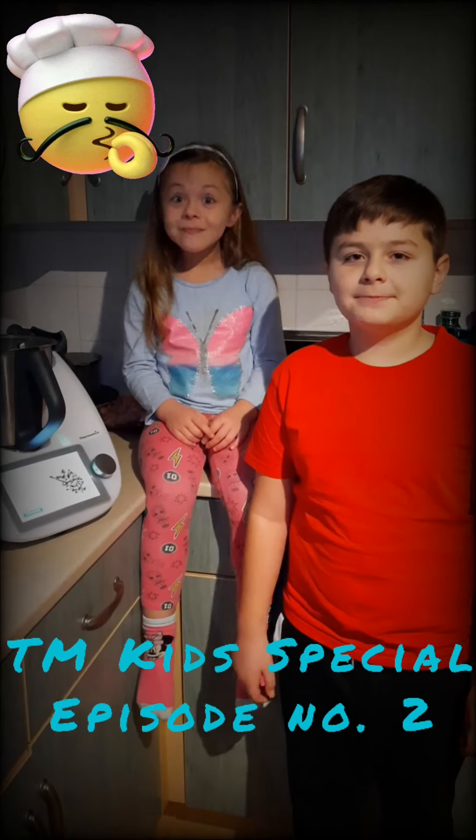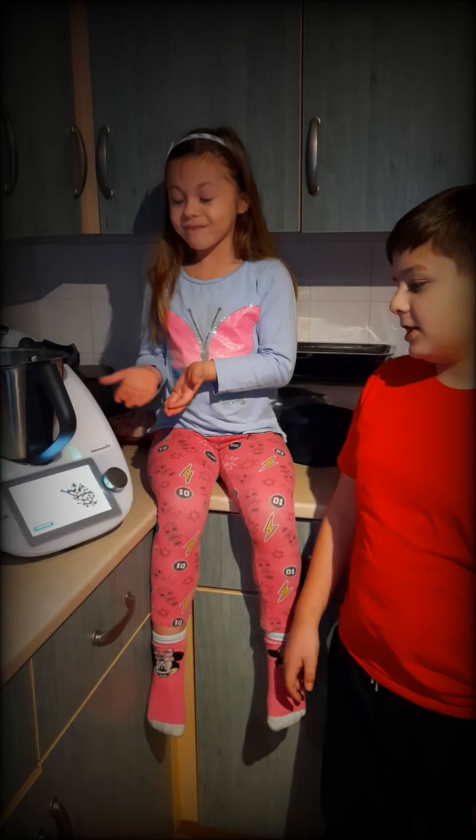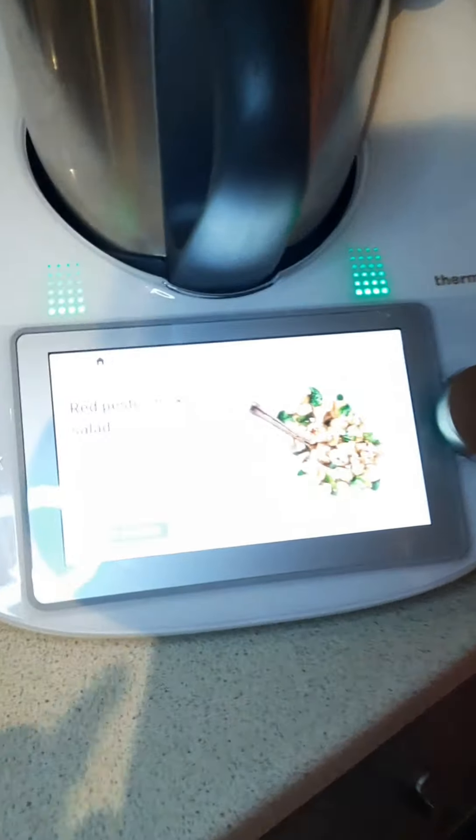Welcome to episode 2 of Kids Special Thermal Links. Today we'll be making some red pesto chicken salad, and it's very healthy by the way.